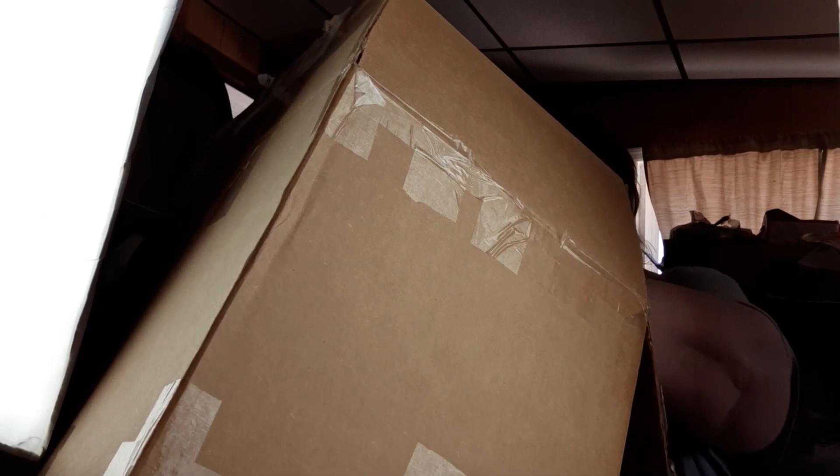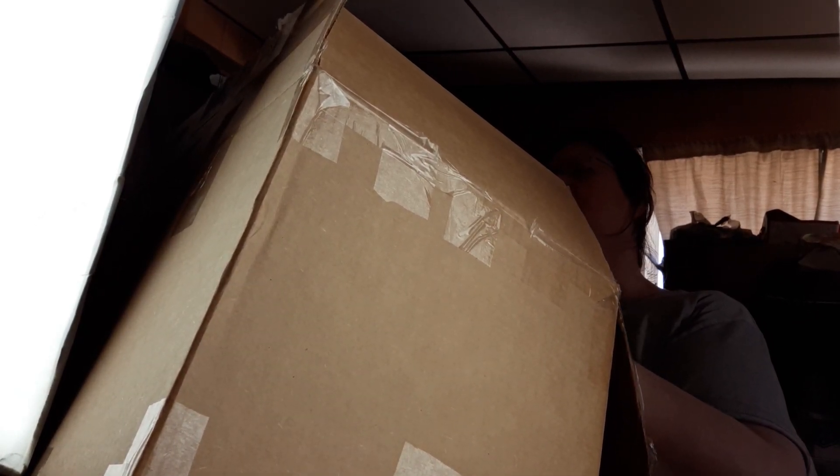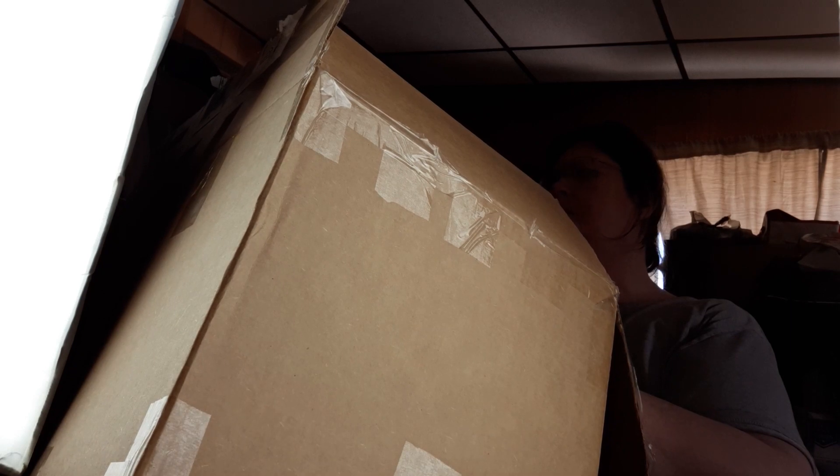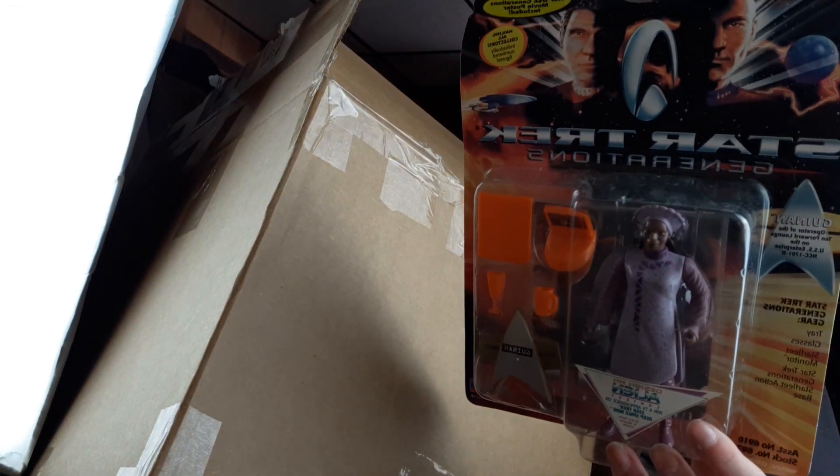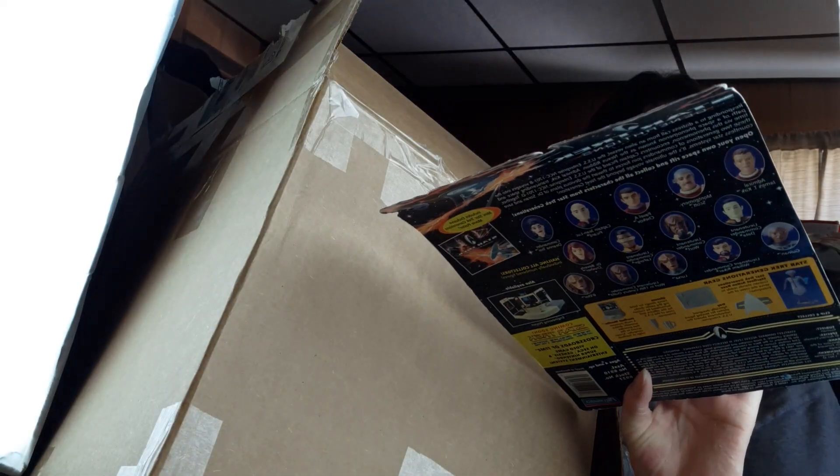Oh boy, more peanuts — just what I love. Yuck yuck yuck. Star Trek — so I have Star Trek Generations. Can't tell which one this is, but it's an action figure. I really don't know Star Trek stuff, I'm not up on it — it went before or after my time.